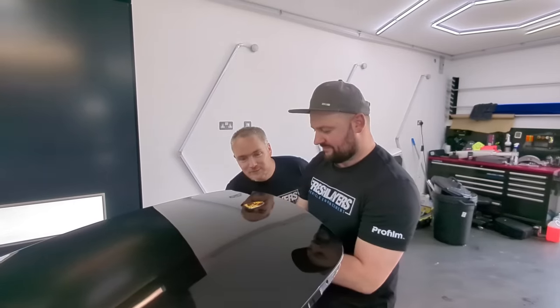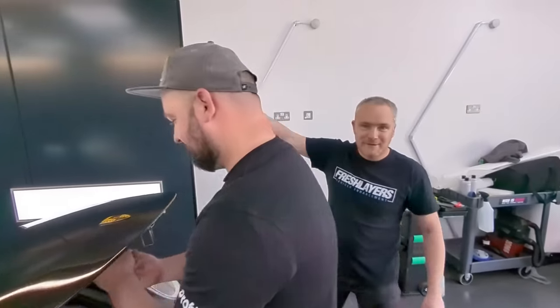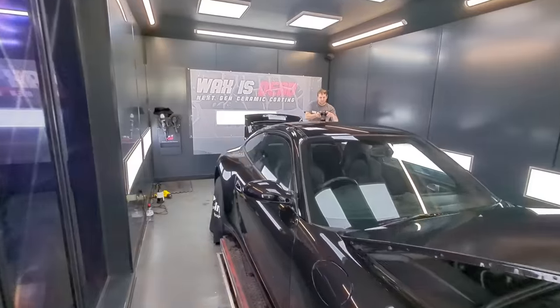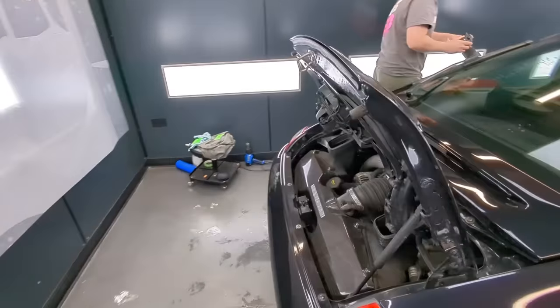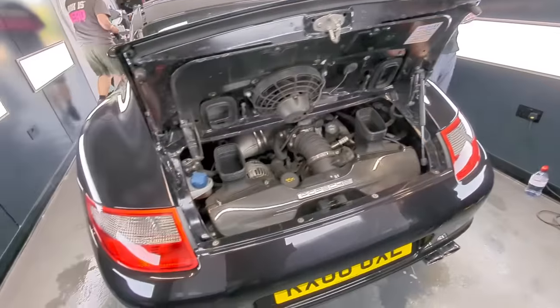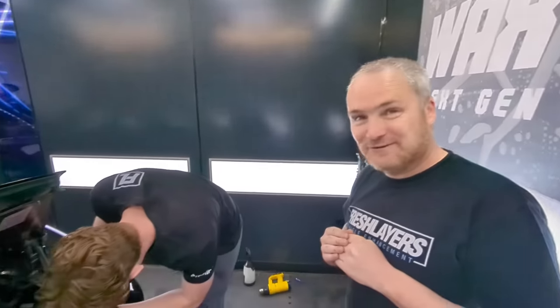So we've started stripping, bursting off the horse badge. Then we're going to move down to the rear end where Harry's going to start stripping the rear end and we'll go from there. The next step will be to take these out, get the badges off and a few more little bits and bobs, and then we'll go from there.